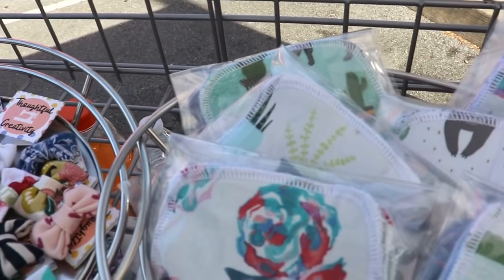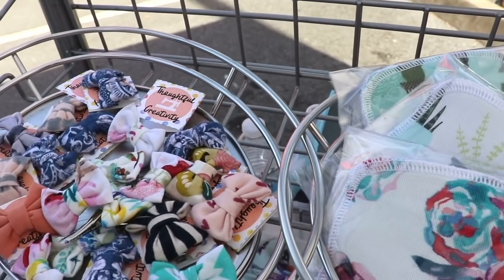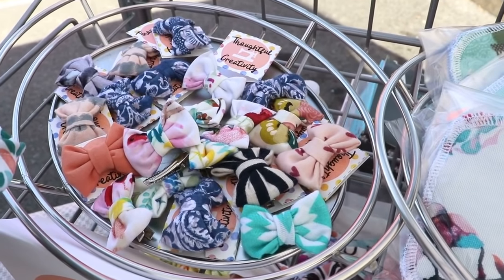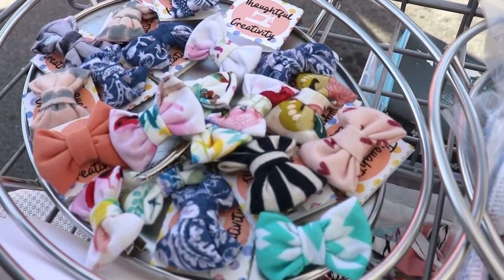Do you see these cute little tags I made for these little bows? That's one of the things I wanted to talk about. From my perspective, it's great to have some branding, but you don't want to go overboard with it, so that way it feels less handmade. At first I had a lot of tags on a lot of my products, but then I realized people were really questioning whether it was handmade or not, just because it looked more like a store-bought product. So I definitely scaled it back a little bit.